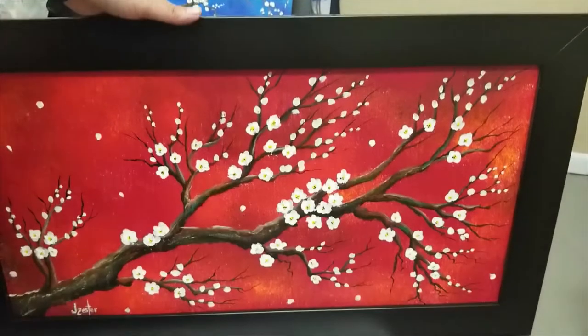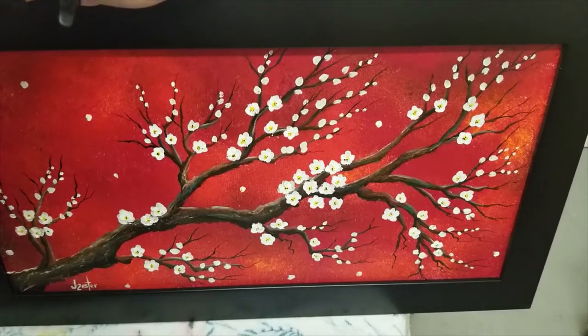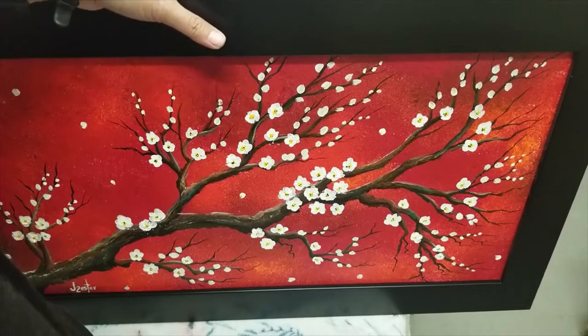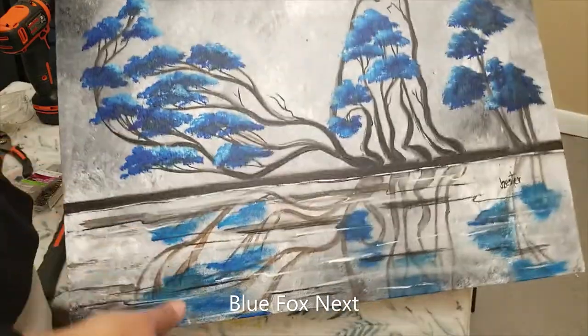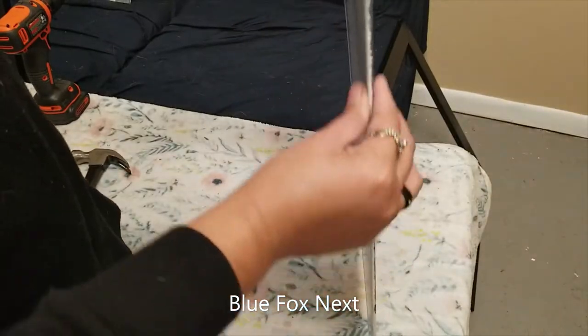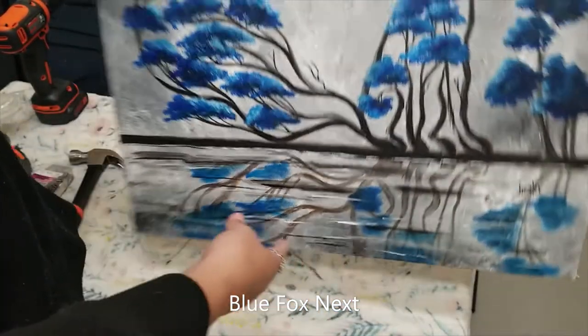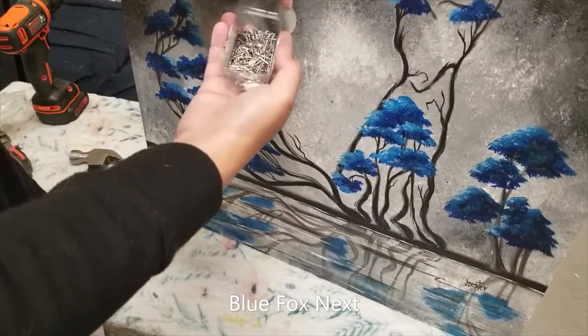Another one is done — our Sakura painting is done. Now let's do the blue fox next. The blue fox is on a canvas panel, so it's thin, and we'll be using a nail for this one instead.